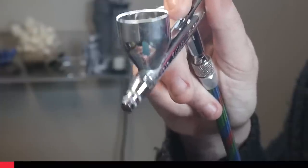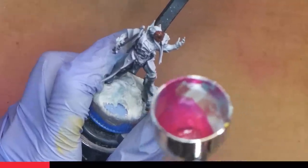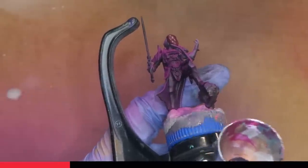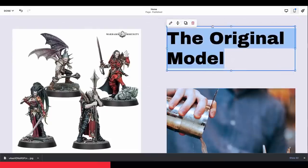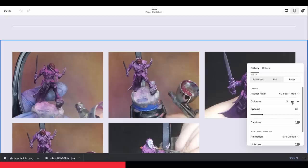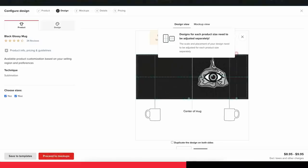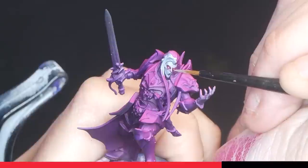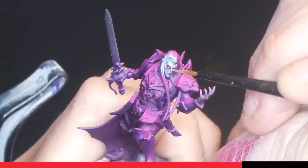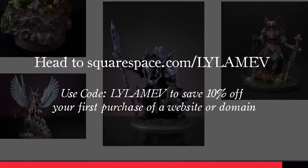Before we continue, let's take a minute to talk about Squarespace. Squarespace is the easy-to-use all-in-one platform to launch your business or online presence. I'm preparing for a big miniature painting contest next month, and to keep my fans in the loop, I can create a website using Squarespace. They offer dozens of gorgeous pre-designed templates, and their new drag-and-drop grid system lets me customize however I want. I can show off my work using high-quality galleries, upload videos, offer digital merchandise like PDFs, and use their print-on-demand feature. Head to squarespace.com/lilamev and use code lilamev to save 10% off your first purchase of a website or domain.